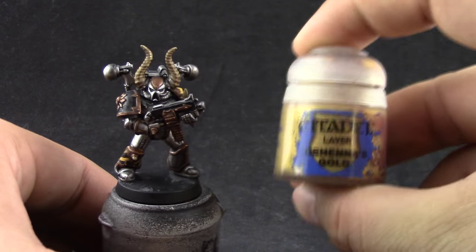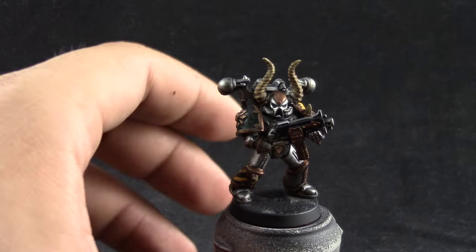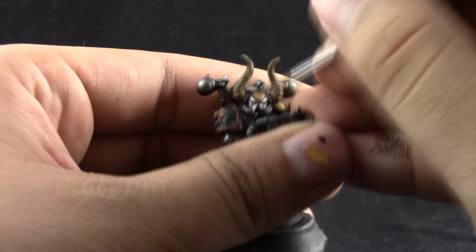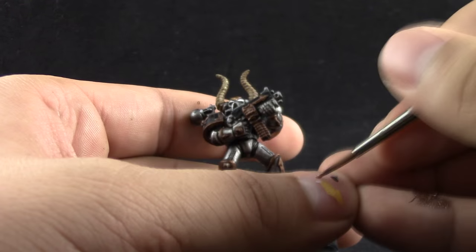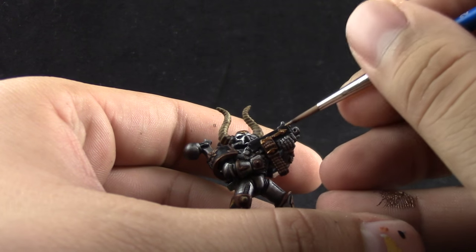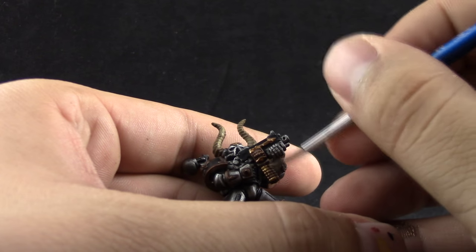Next I'm going to use Gehenna's Gold. Once the wash is dry, I'm going to start cleaning up all of the gold areas, just leaving the old wash color behind on the recesses and places that don't get light. This is just cleaning up and leaving the shadows in the recesses, and that's it.